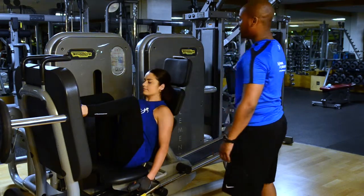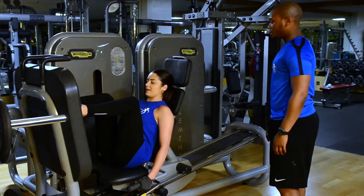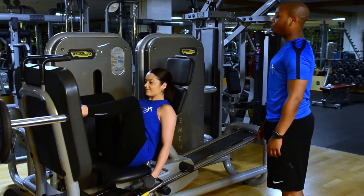There you go. Take your head back for me. Is the weight suitable for yourself? And from there extend yourself and push up, pushing from the heels.